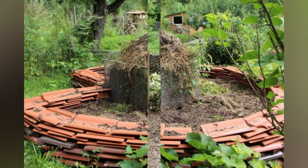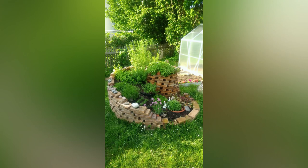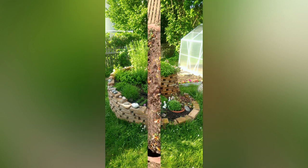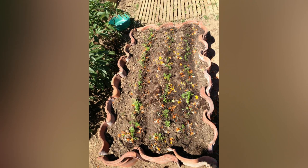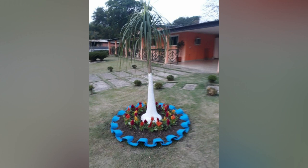Use intact clay roof tiles as a decorative accent in your garden. Lean them against a wall or fence, or prop them up on a stand to create an aesthetic display. You can also paint designs or patterns on the tiles for a personalized touch.